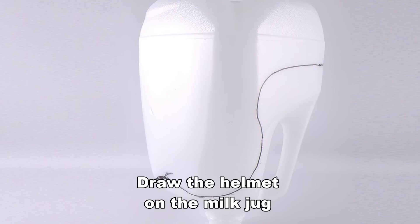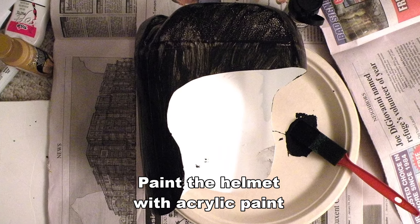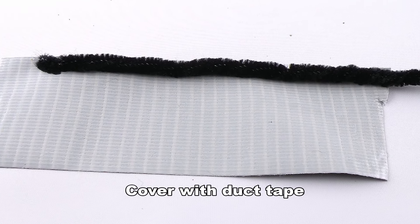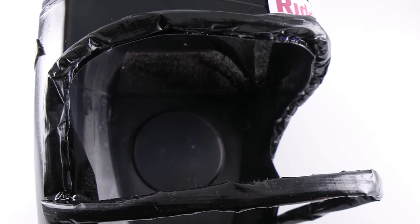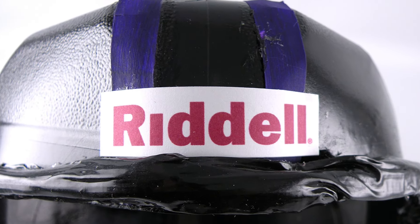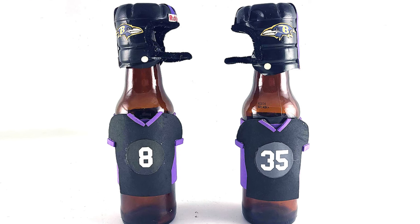Did you know you could make a football helmet out of a milk jug? Draw the helmet shape onto the milk jug and cut out. Paint the helmet with acrylic paint — I'm making a Ravens helmet so mine will be black. Twist two pipe cleaners together and cover with duct tape, then attach the face guard to the helmet with hot glue. Glue on accents to finish your football helmet decoration. You can use the same technique with water bottles to make fun mini football helmets.